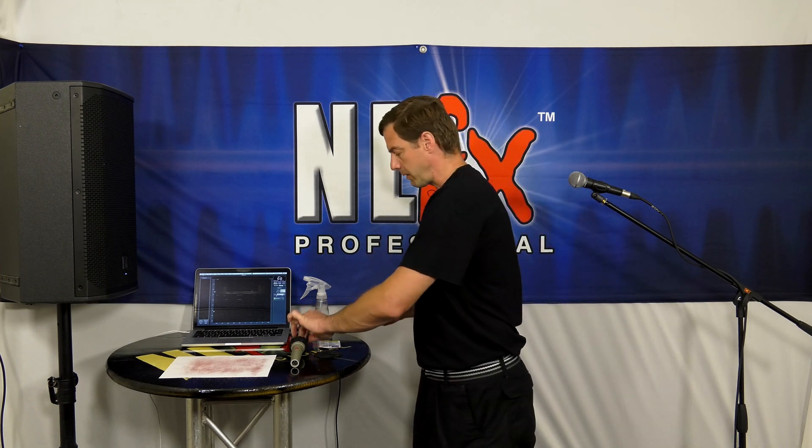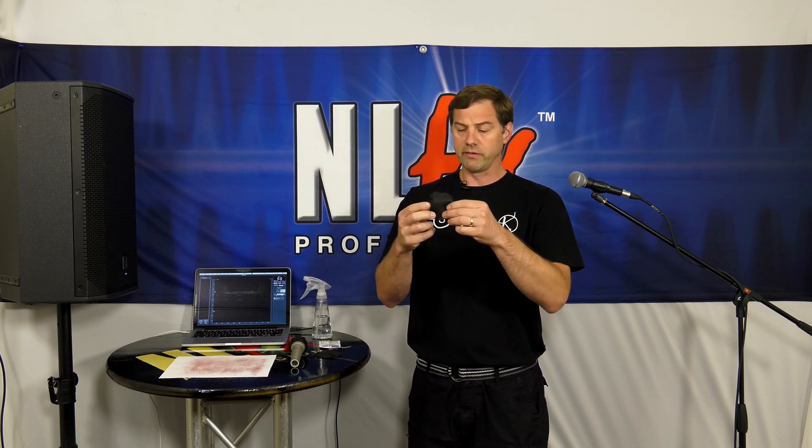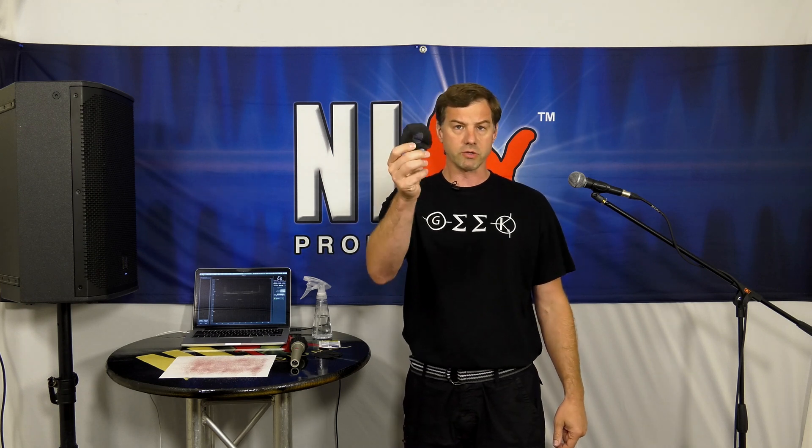Hello everyone, Ben Stowe here. We've had several questions from you asking how do these disposable mic covers work? So any chance for me to get back in the studio and do a little science fair, I'm all about it. In case you don't know what I'm talking about, these are the disposable mic covers — this is the DMC 100. It comes in a 100 pack and we're going to put a link in the description so you can check them out there.